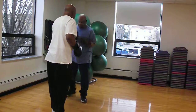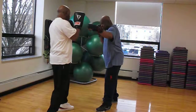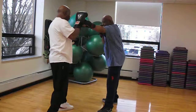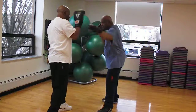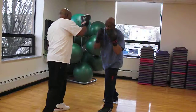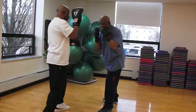Here we go, Saul. All right, we're gonna start off with the jab, cross, slip, hook, uppercut. Again — hands up, there you go. Jab, cross, boom. Again, good. Again, good. Again, okay.